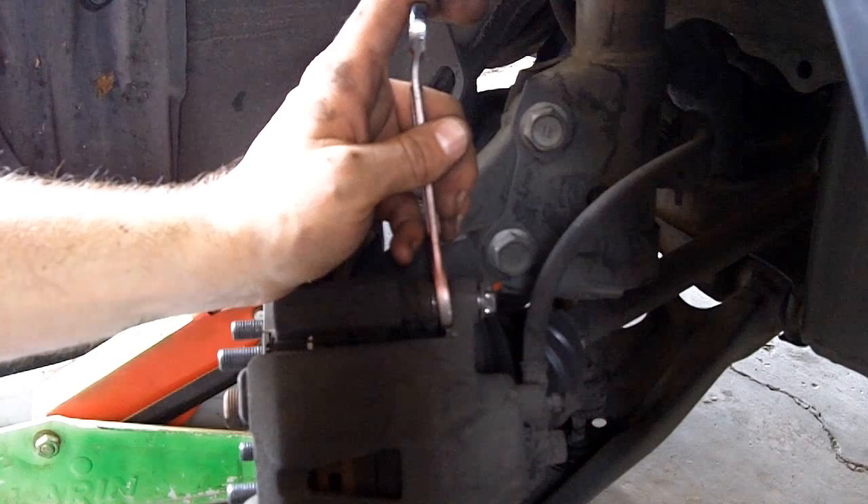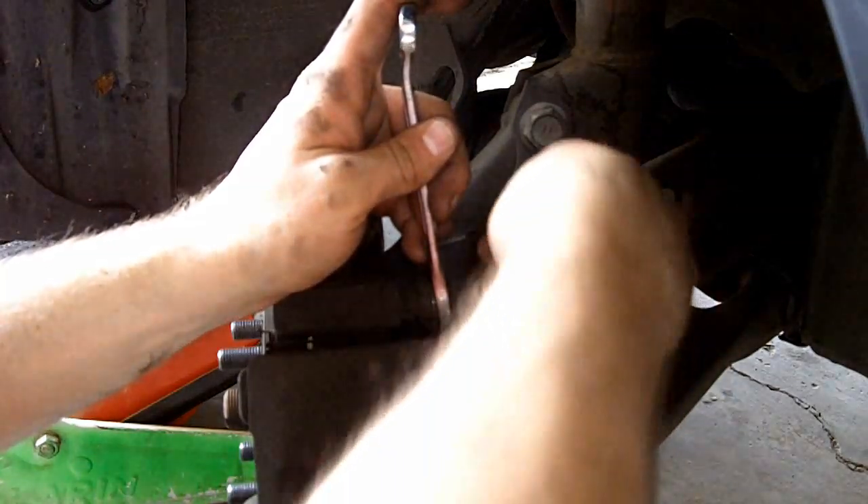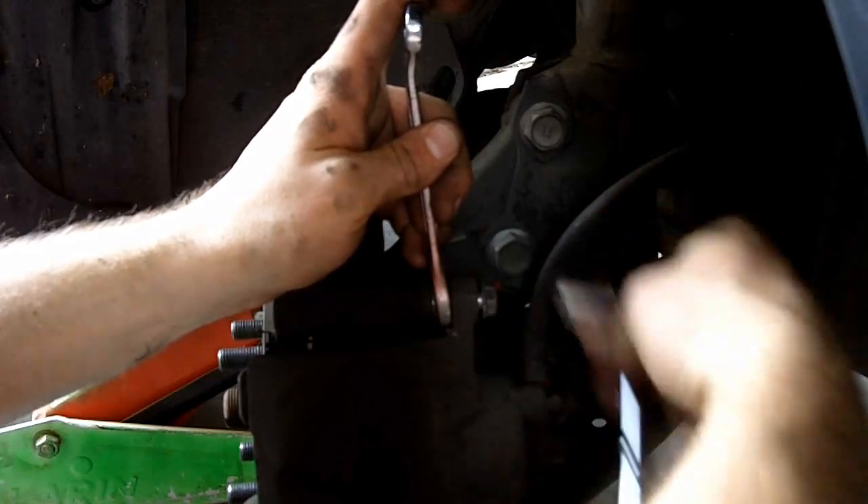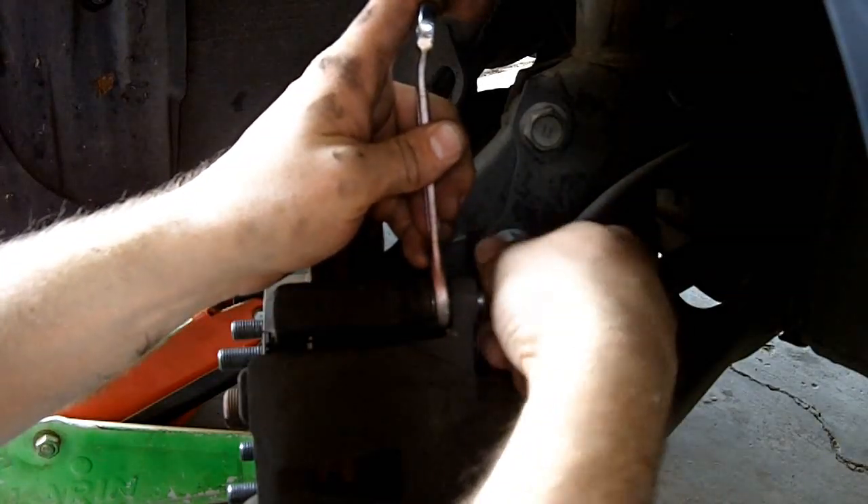I'm gonna remove this top nut and this bottom nut. Those are freaking tight. I finally got them loose. Now I'm loosening them.